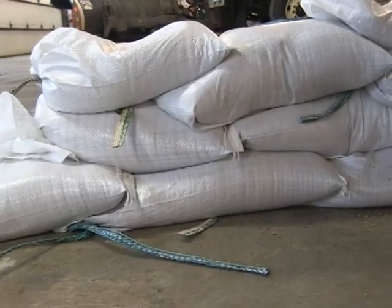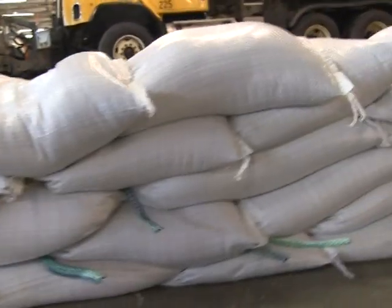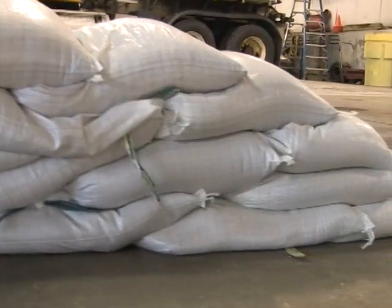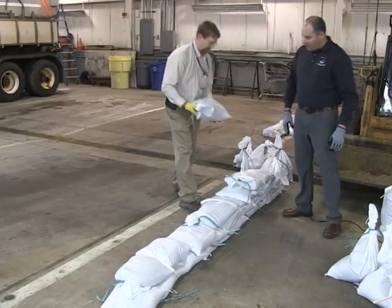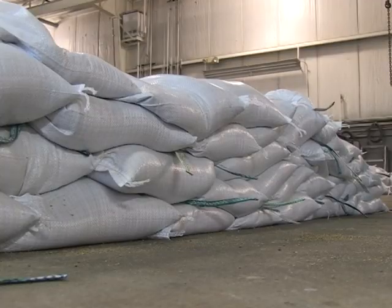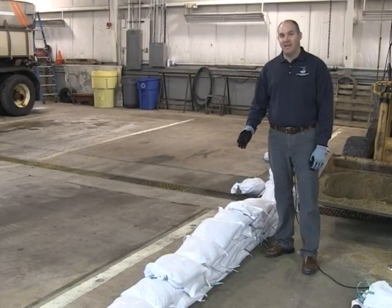When stacking sandbags, you want to avoid continuous joints — stagger the sandbags on the pile in both directions. When building the base and as you go up, place them so there are no continuous joints running down the line, because that's where seepage will come through.